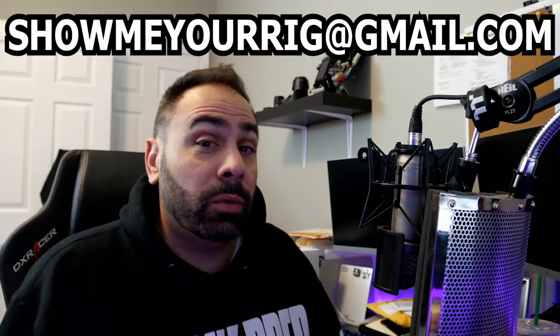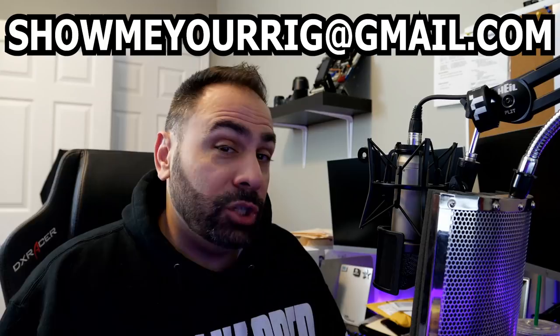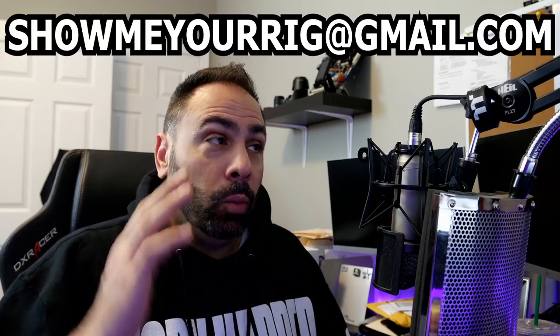What's up everybody and welcome to another episode of Show Me Your Rig. This is episode number seven. Don't forget that when we hit episode 10 we're going to be giving away a hundred dollars, so make sure you get those submissions in to this email address right up here: showmeyourrig@gmail.com.